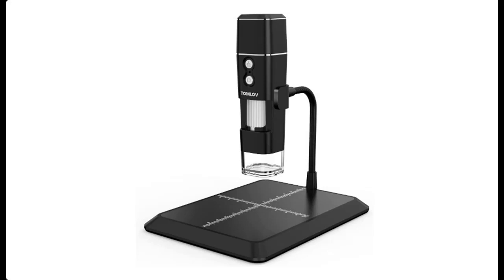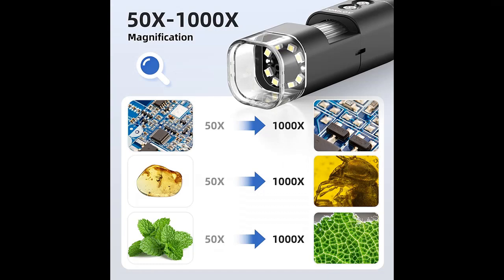Introduce key features and reviews before select TomLove DM1 Wireless Digital Microscope 1000X. We are introducing some reasons why you choose TomLove DM1 Wireless Digital Microscope 1000X.